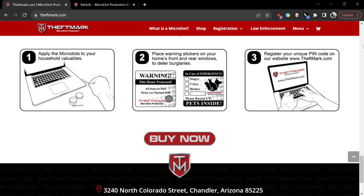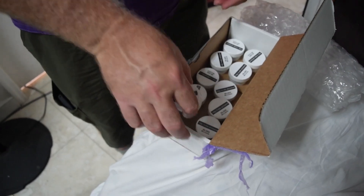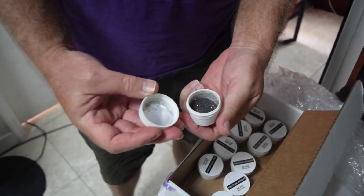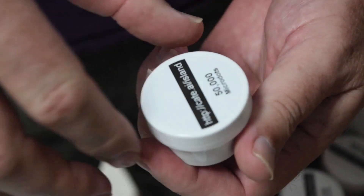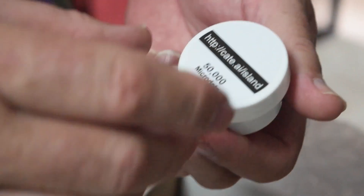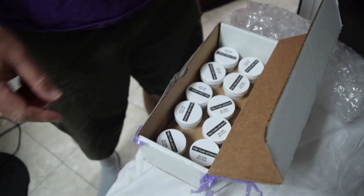The micro dots look like little pieces of sand and we're going to mix them in with the sand. Each one of these containers had fifty thousand micro dots, so the total is five hundred thousand. The writing on the outside of the container was done wrong, but it doesn't matter — it's correct on the little micro dots themselves.